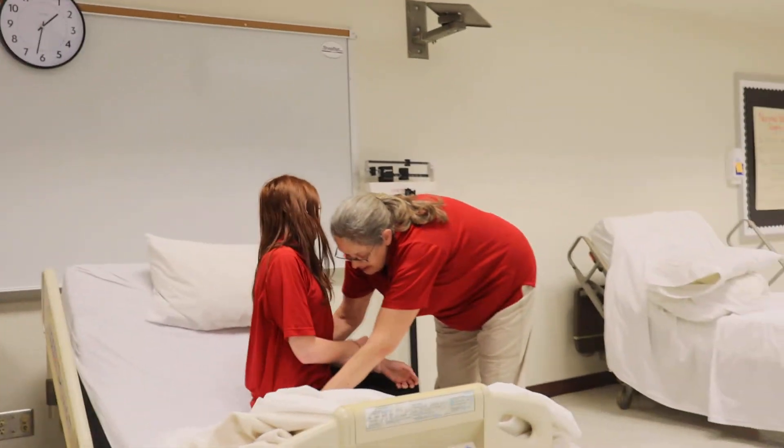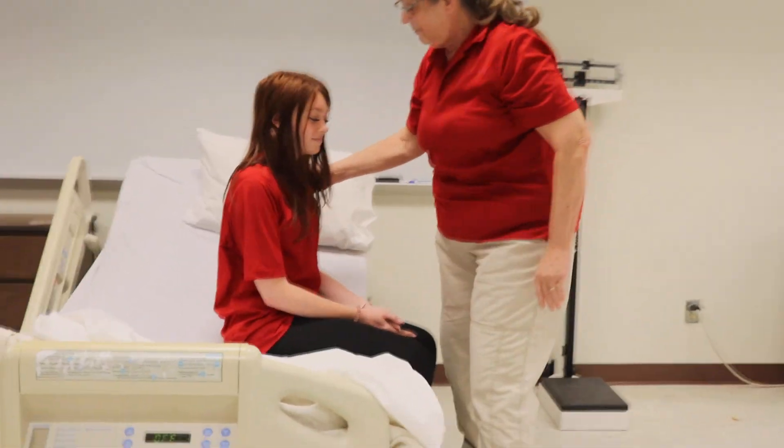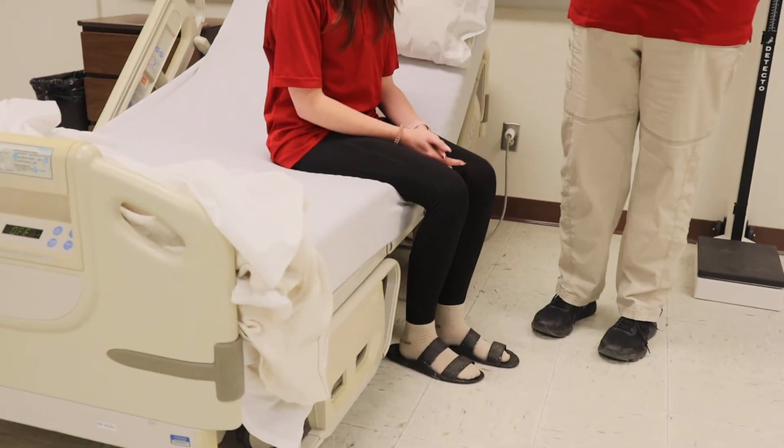I'm going to scoot you to the back. There you go. Are your feet firmly on the floor? Yeah. That is set on edge of bed.